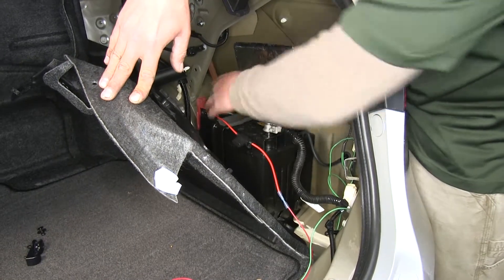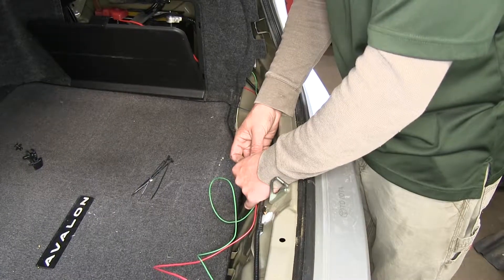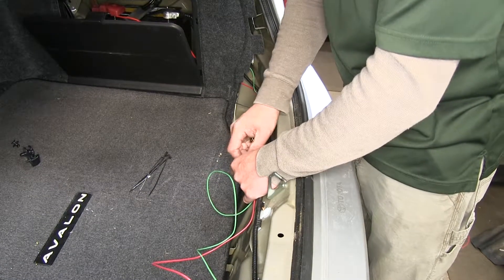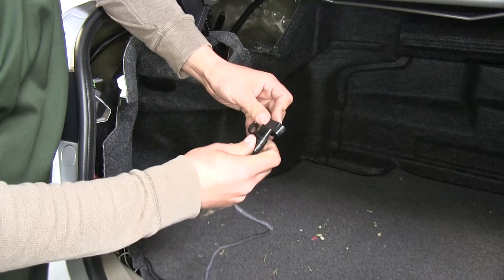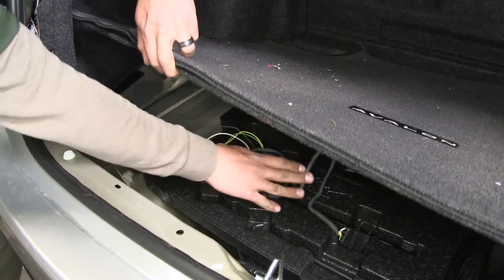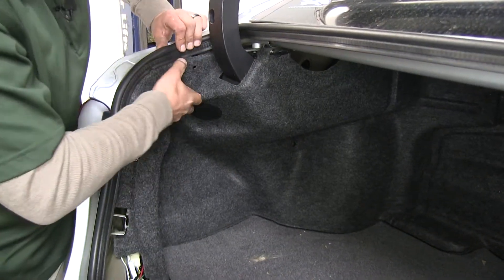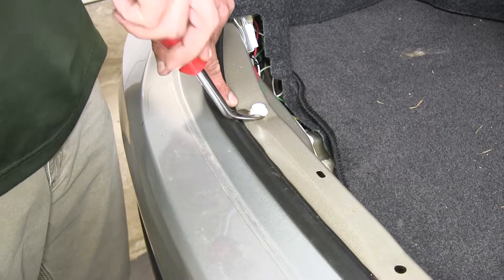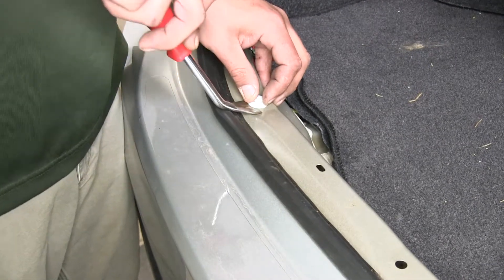With all connections made, secure all loose wires and put the panels back in place. Zip tie the loose wires at the threshold to the existing wiring so they won't interfere with putting the panel back. Slide the dust cover over the four pole connector. Store the wiring by the spare tools underneath the floor covering when not in use. When putting the push pins back, if any got stuck in the body, pull them out and put them in the threshold before replacing it — that makes everything much easier.